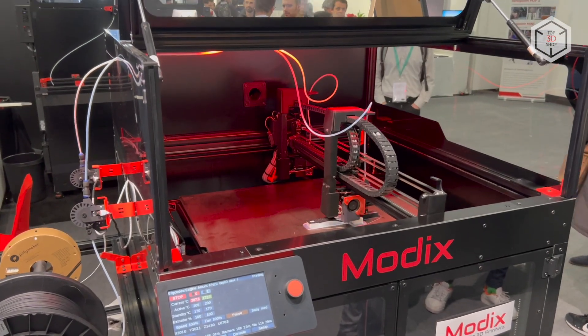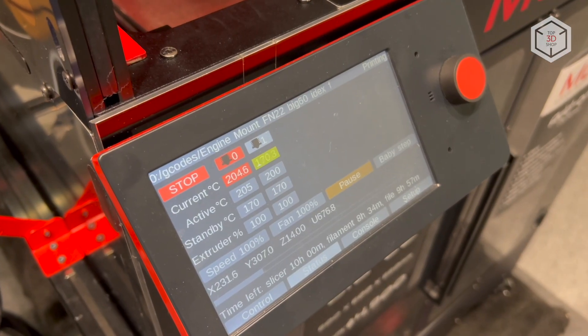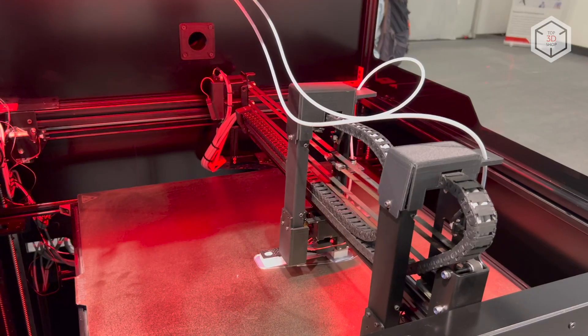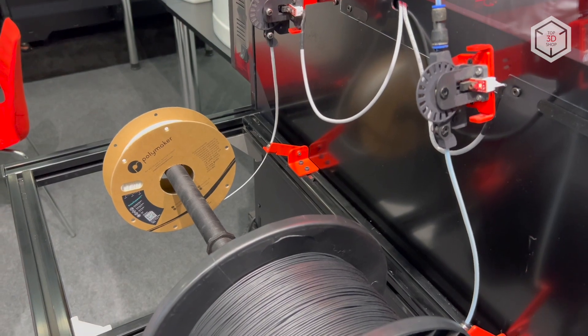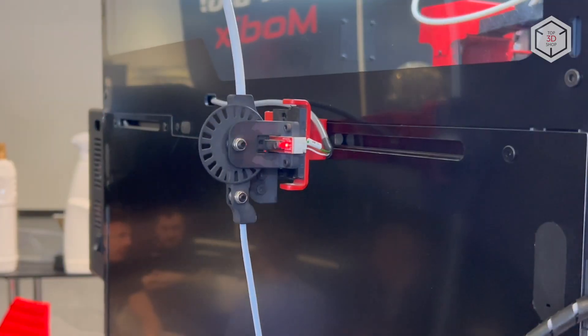The optional IDEXX system for Modix 3D printers includes everything you need: a second Griffin printhead, a filament feed sensor, an additional Y axis motor, belts, rollers, fasteners, limit switches and other components.